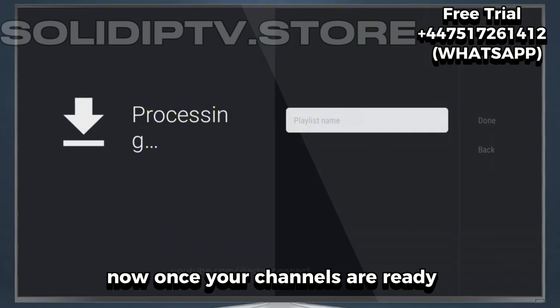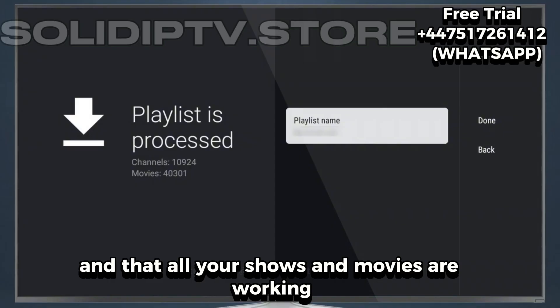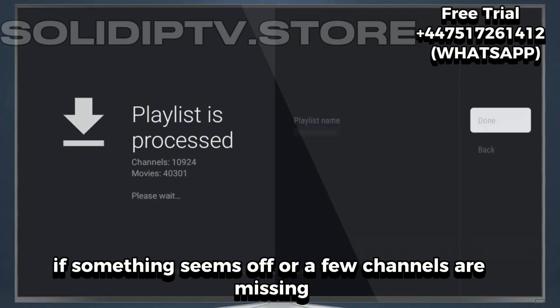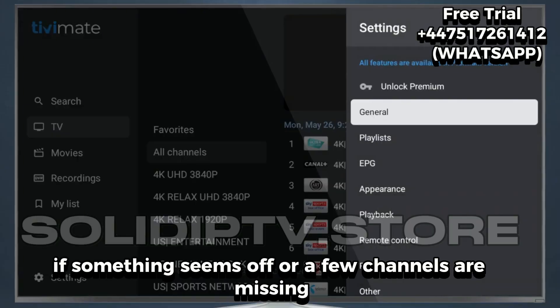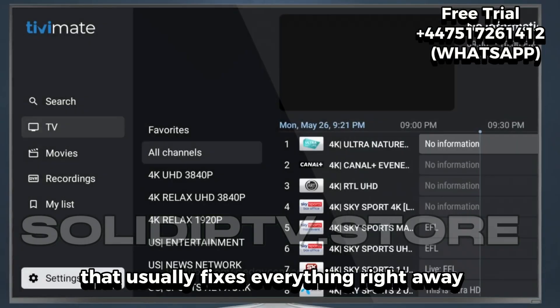Once your channels are ready, make sure everything's running smoothly. Check that your EPG is updated and that all your shows and movies are working perfectly. If something seems off or a few channels are missing, just refresh your playlist or recheck your details — that usually fixes everything right away.